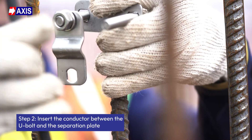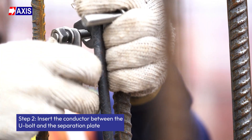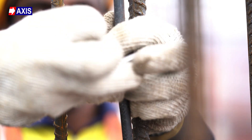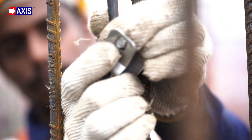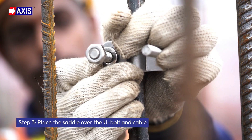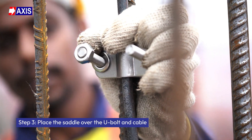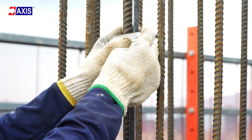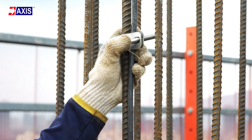Step 2: Insert the conductor between the U-Bolt and the separation plate. Slide the conductor into the space between the U-Bolt and the separation plate, ensuring it sits securely within the curve. Step 3: Place the saddle over the U-Bolt and cable. Fit the clamp saddle over the threaded ends of the U-Bolt, enclosing the cable between the separation plate and the saddle.